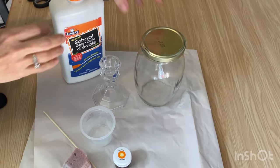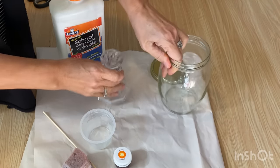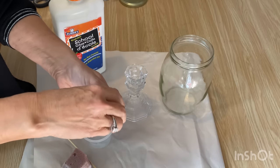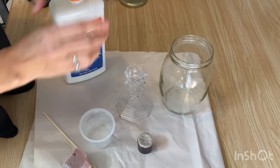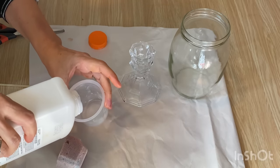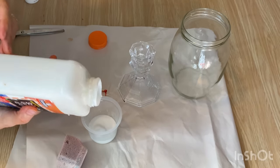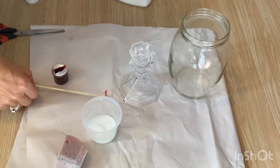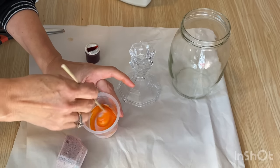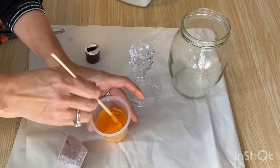Now I'm ready to start the second project. I'm going to use this mayonnaise jar — I love the shape of it, it has a really nice curve — and another dollar store candle holder. I'm going to do this one in orange, which I think will look really pretty. I'll pour in enough school glue to do the whole project, just eyeballing it since there are no exact measurements, and then stir in the orange food coloring until I like the color.